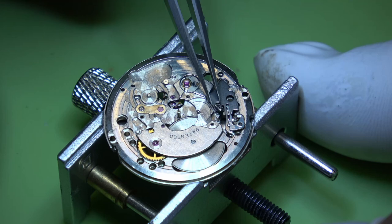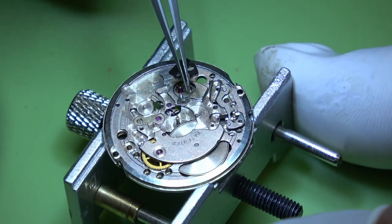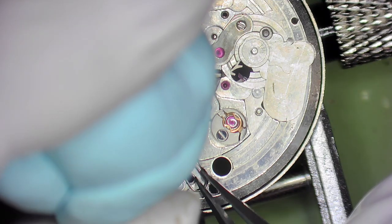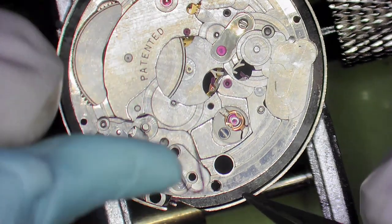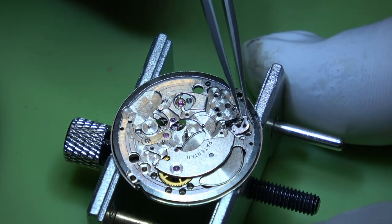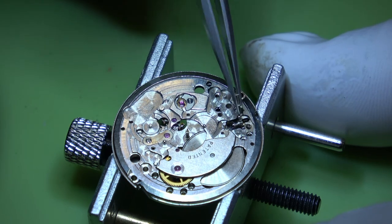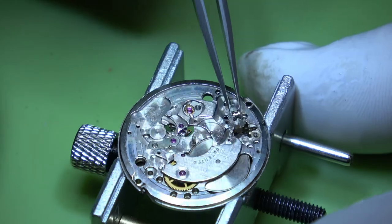Moving on to the keyless works - here comes the set and lever spring. We'll come in with a bit of Rodico to remove the yoke spring. There we go, that's out of the way. I don't put them into the cleaning machine - they go into a bit of virgin B dip, as I have lost springs out of the baskets. Off comes the set lever, then the winding pinion, then the sliding clutch.